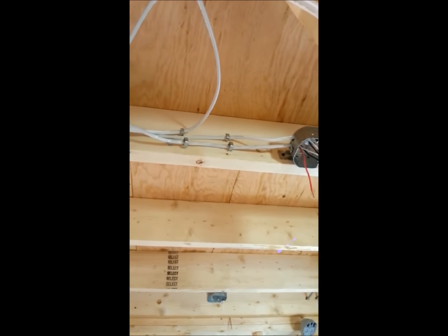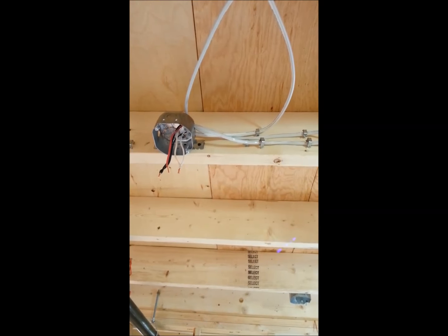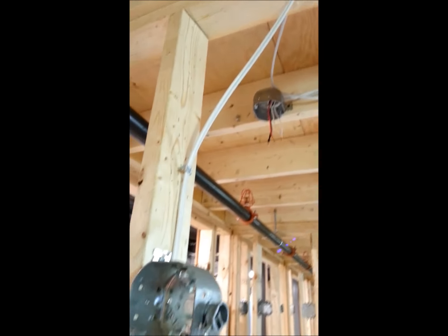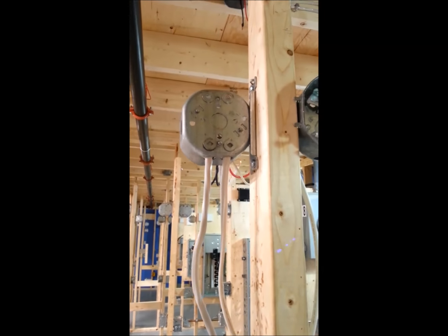So from that box I went to the second box in the ceiling, go to 14-3. From there I get a 14-2 coming back to the hole, coming down to the joist, through the hole, other side, go to my lamp holder.